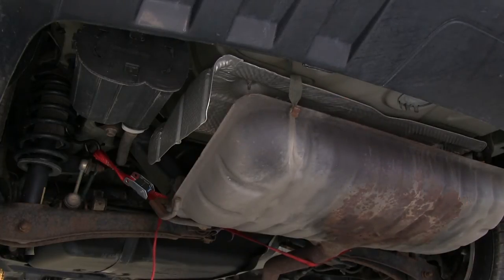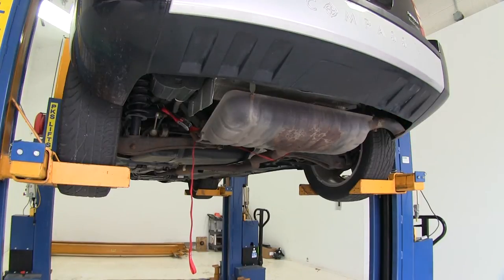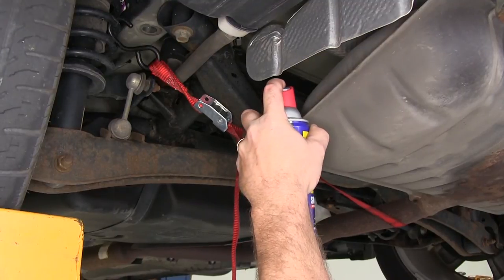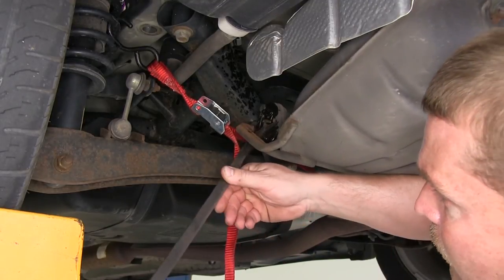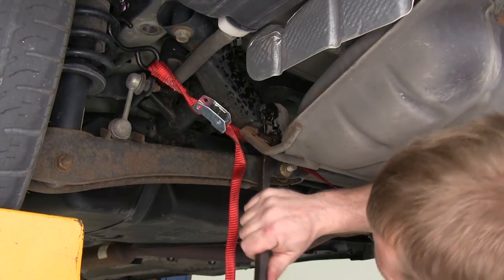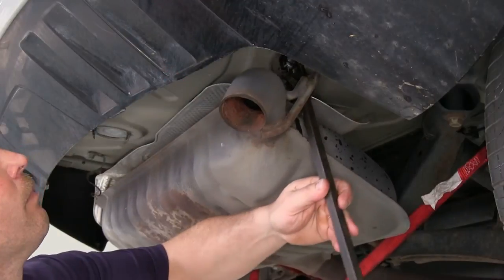We're going to need to remove two rubber exhaust hangers, one on each side — one located right here, and one over on the passenger side. To remove the rubber exhaust hangers, we're going to use a little bit of spray lubricant and a large pry bar. We'll repeat the same process on the other rubber exhaust hanger.